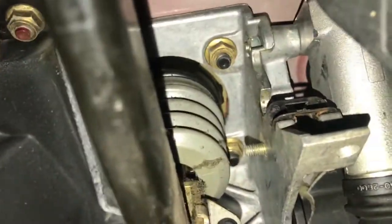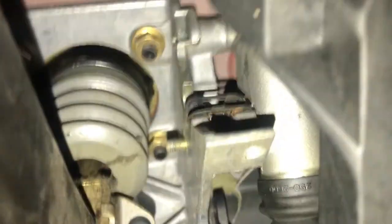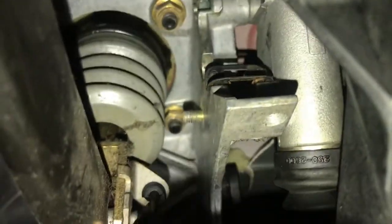The bracket is off. In order to take the bracket off, you can see this 10-millimeter bolt right here — you just take it out. I put an electric ratchet on with the 10-millimeter socket and it came right out. Now I can easily slide the pin in and out.